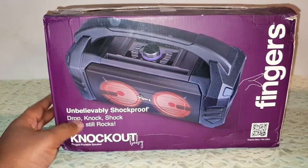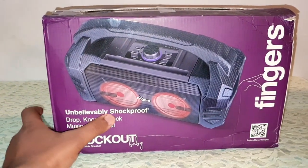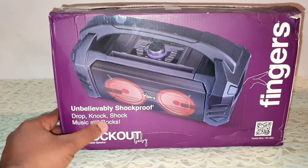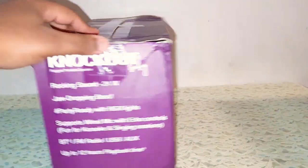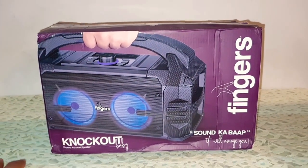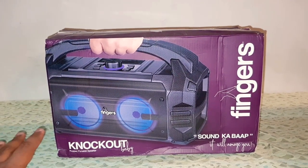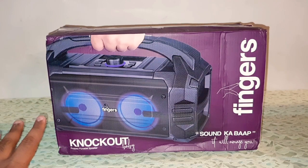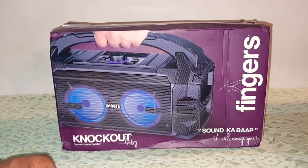At the back, as Fingers claims: unbelievably shockproof — drop, knock, shock, music still rocks. I will not test the theory of dropping or shocking it, but yes the speaker does rock. The sound from the speaker is just amazing. The bass from the speaker is amazing. Before that, I will just unbox the speaker and I'll be back.